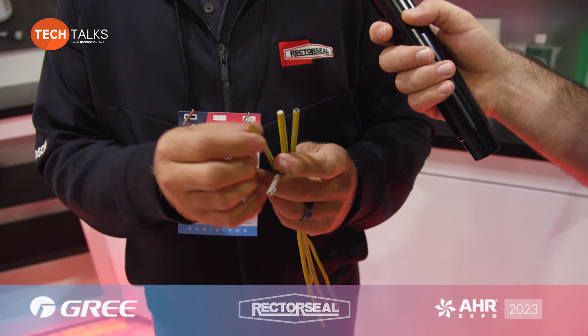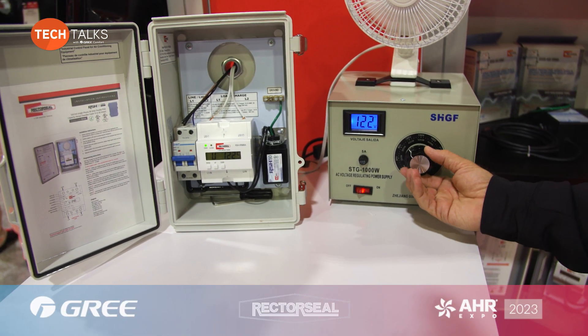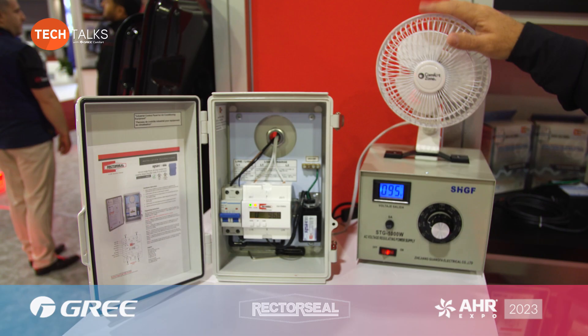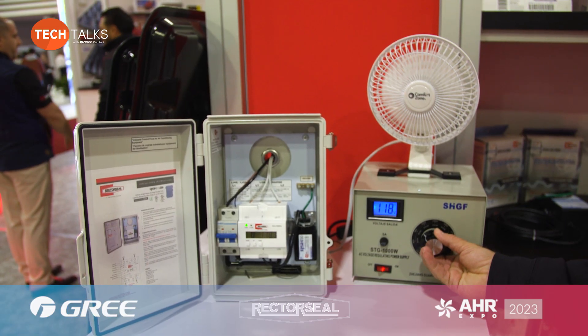What we have launched is our VRM kit — this is a voltage monitoring device. The contractor programs the voltage that the equipment wants to see and pre-programs how long he wants it to be off. So when it sees low voltage, it shuts the unit down, waits until voltage is restored, then the unit comes back on. It's an automatic reset.